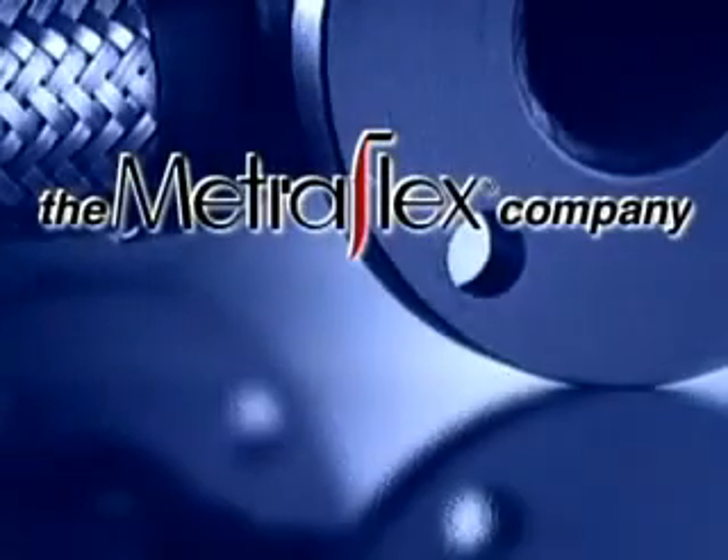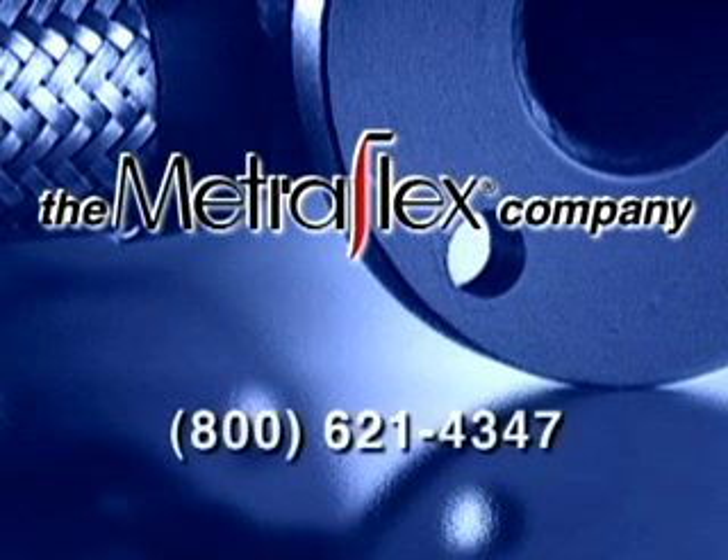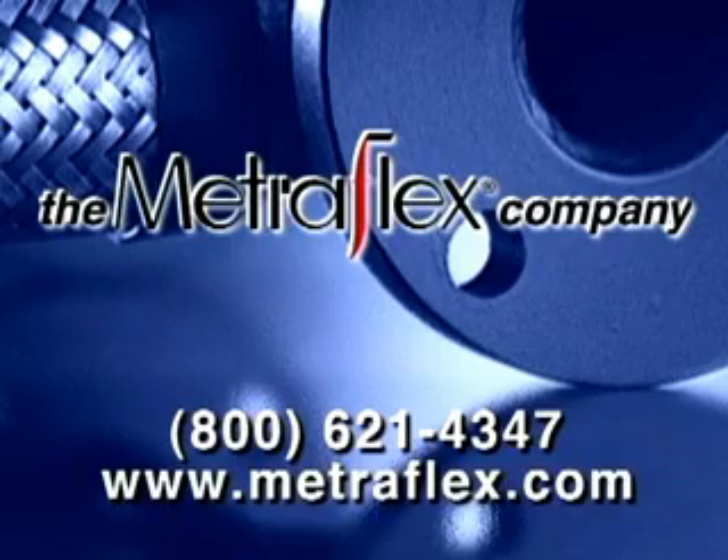For more information on Metroloops, contact your local representative or call 800-621-4347, or visit us on the web at Metroflex.com.